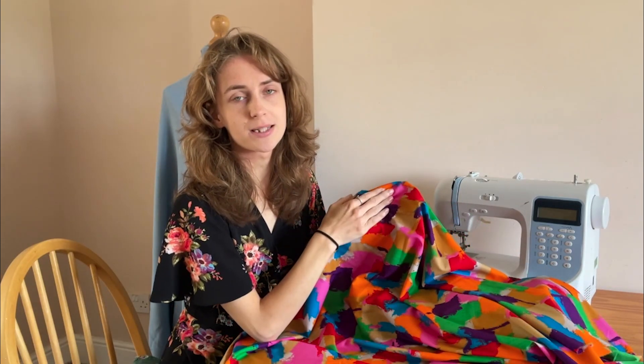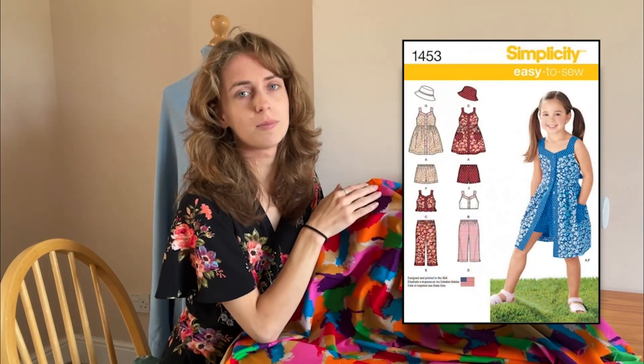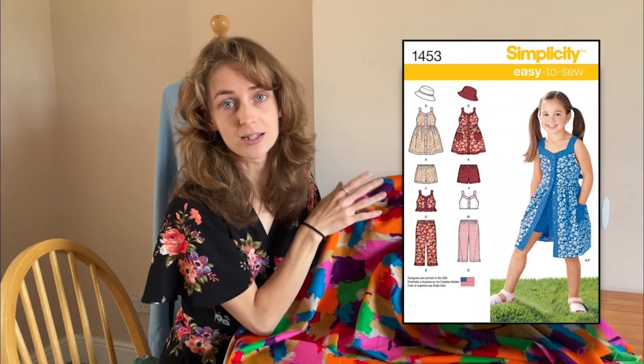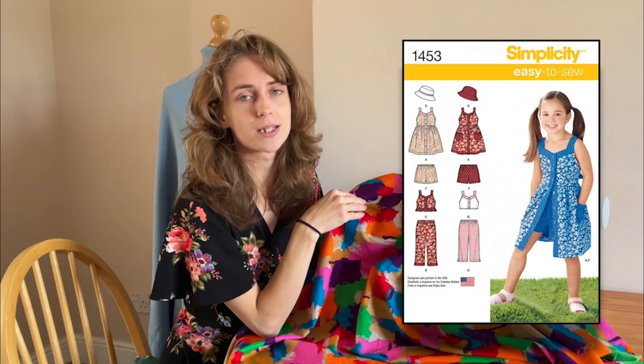We have it paired with the Simplicity 1453 sewing pattern. The 1453 is a little girl's top, dress, shorts, trousers and hat pattern — pretty much every garment that a little girl will need. With this fabric it will create a modern twist to this classic and versatile pattern.